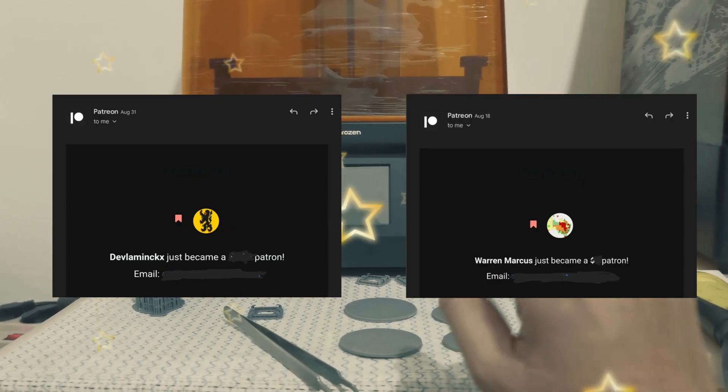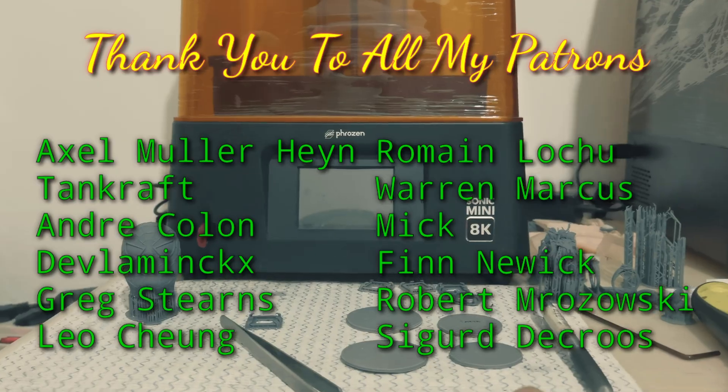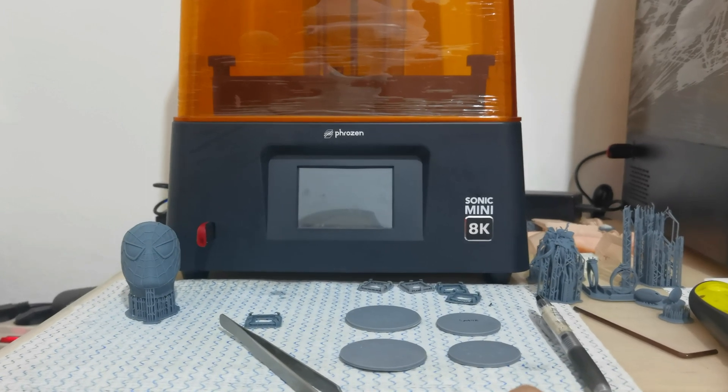Thank you Marcus and the Phrozen community for becoming my patrons. Hello everyone, I'm Dennis Wang. I have an issue with my Sonic Mini 8K — I think I found a flaw with the antialiasing.